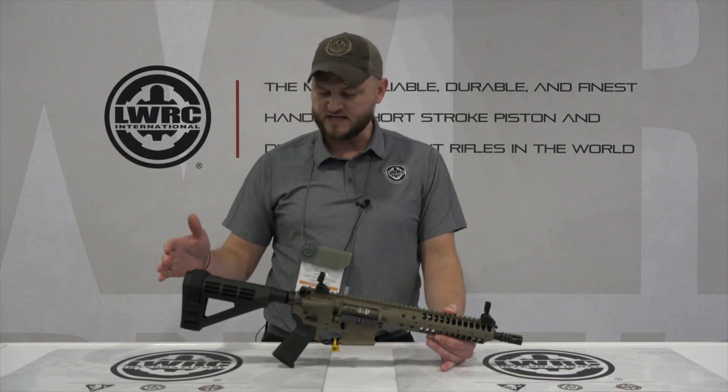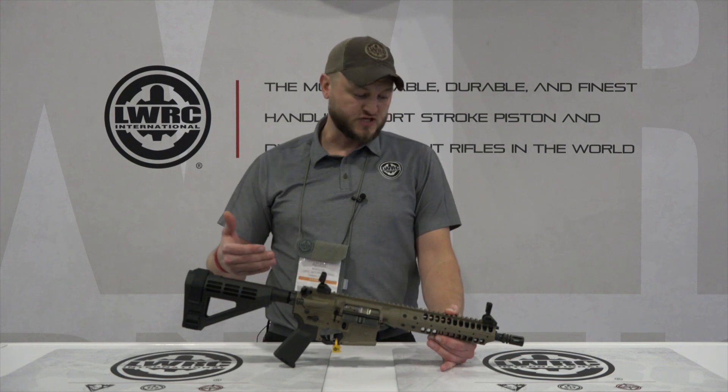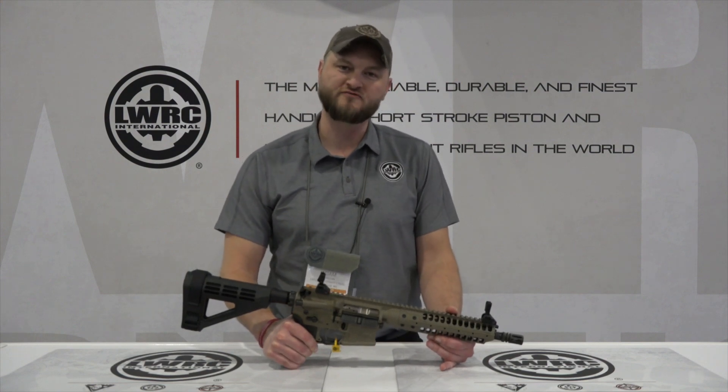This is equipped with the SB Tactical M4 style brace. These are shipping now, so you should be able to contact your dealer if you're interested, or you can go to LWRCI.com for more info.